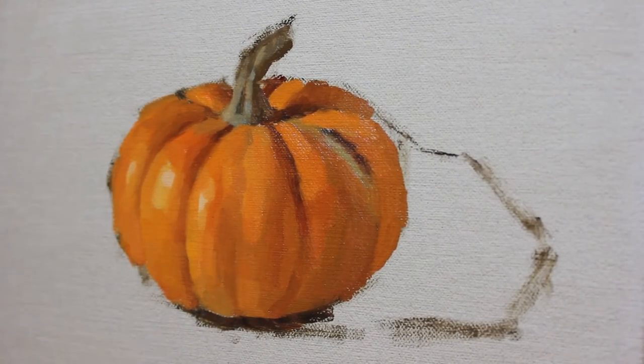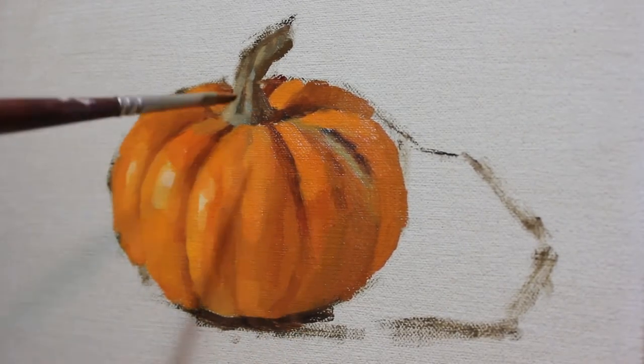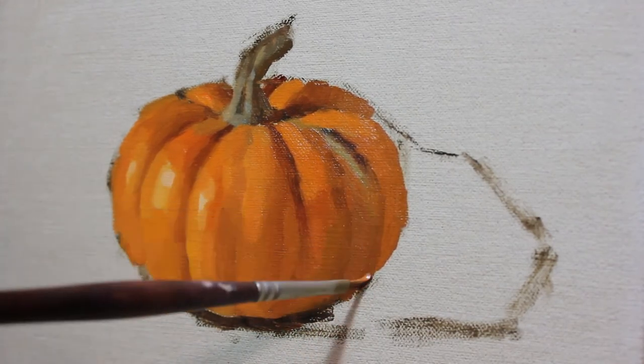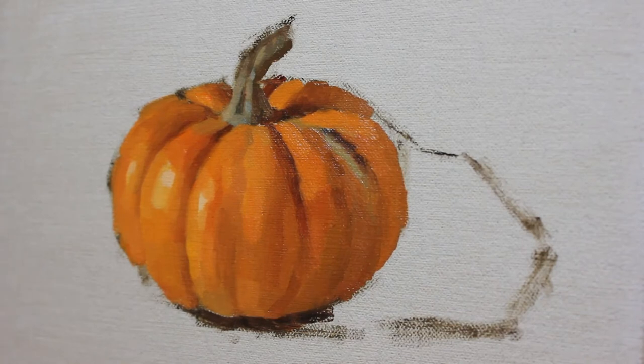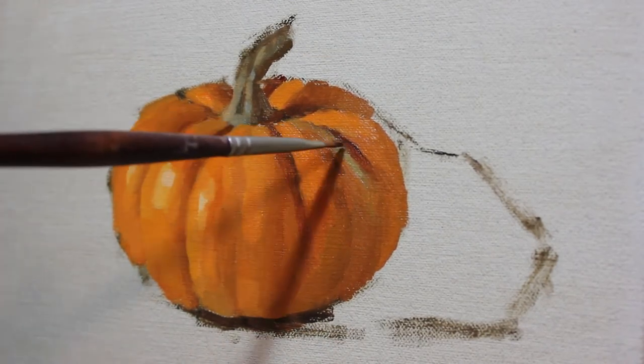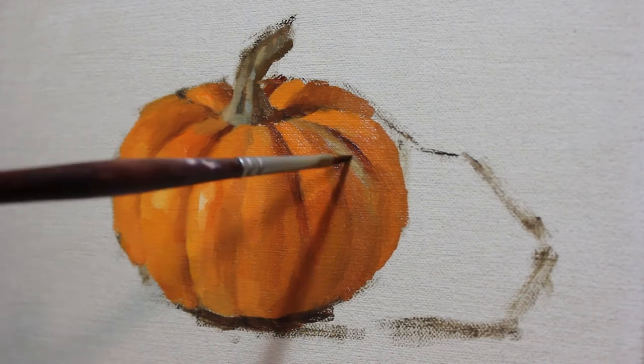With all the major forms of the pumpkin blocked in, I begin the process with a slightly smaller brush in hand of refining some of the tonal progressions where the form seems a little too flat or it's just not convincingly turning. I deepen some of the shadows and add more transitional tones to enhance a greater sense of three-dimensional depth.